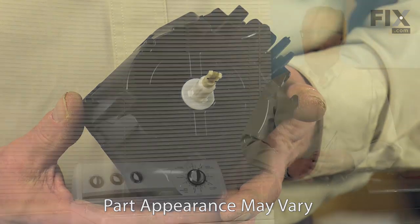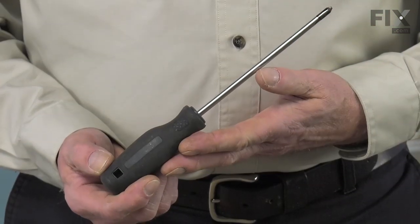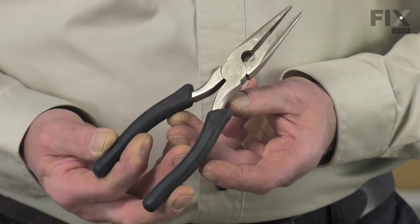Hi, it's Steve. Today we'd like to show you how to change the timer on your washer. It's a really easy job. All we're going to need is a number two Phillips screwdriver, a small flat blade screwdriver, and a pair of needle nose pliers. Let me show you how we do it.